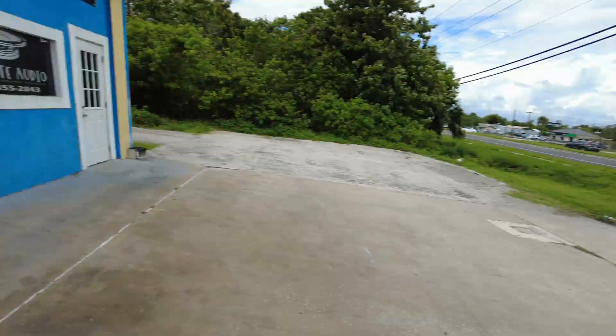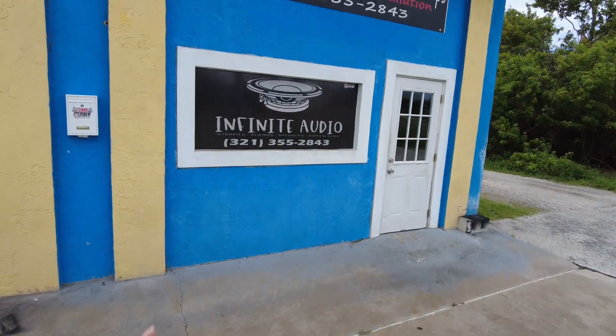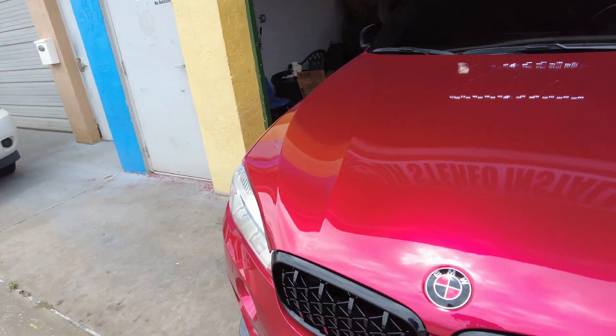Welcome to the AutoLust YouTube channel. If you're new here, we're currently working on my 1200-horsepower capable BMW X6M, also named Sasha. We're also at Infinite Audio — if you've been watching the videos, you know I came here to my buddy's shop.